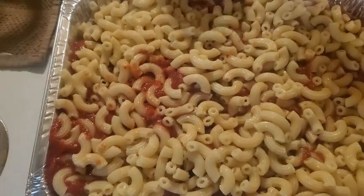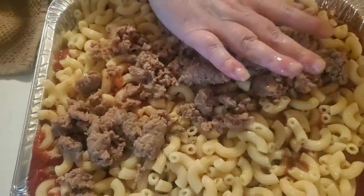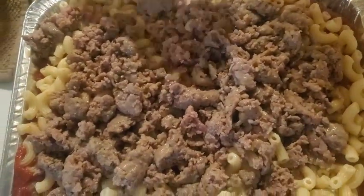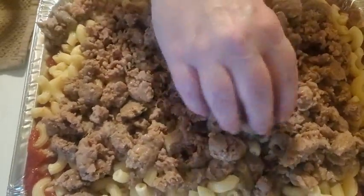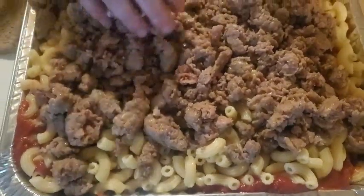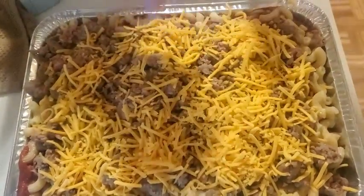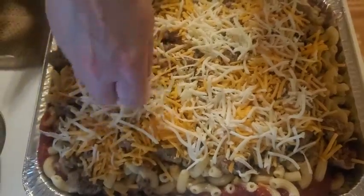All right, there you go. Now I'm going to add more meat on top of this pasta. Now I'm going to top it with both cheddar and mozzarella cheese — first I'll get the cheddar.